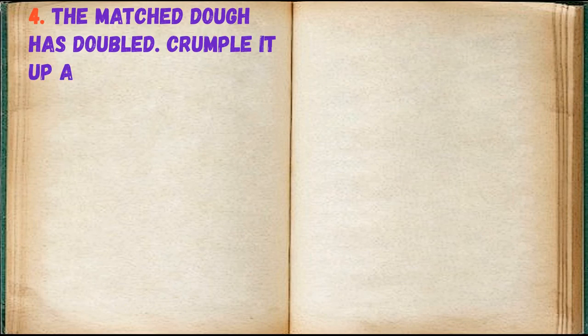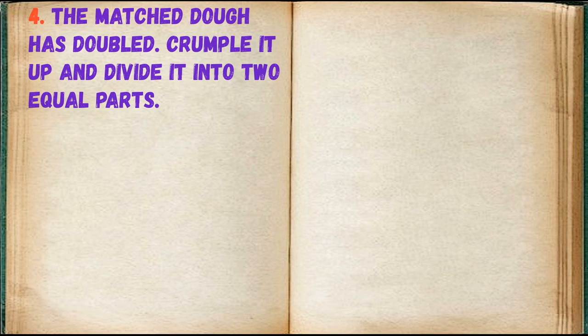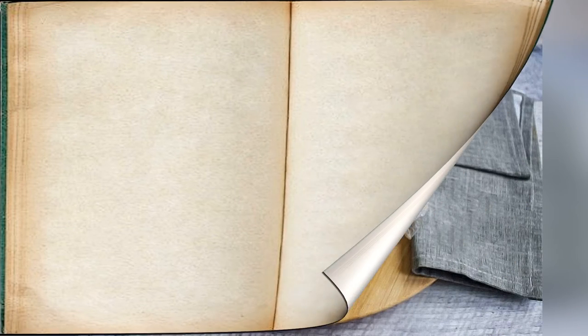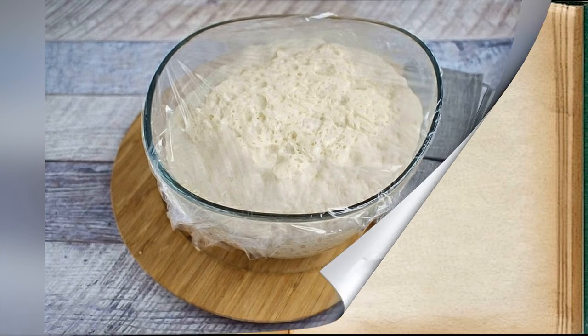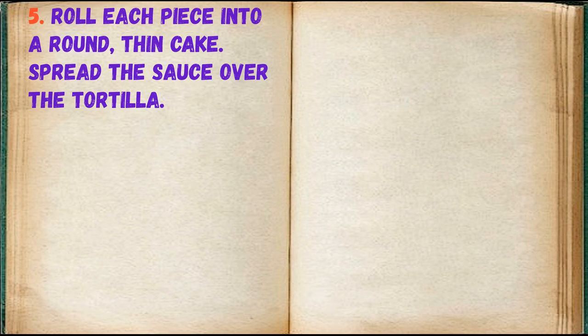The risen dough has doubled — crumple it up and divide it into two equal parts. Roll each piece into a thin round base and spread the sauce over the surface.